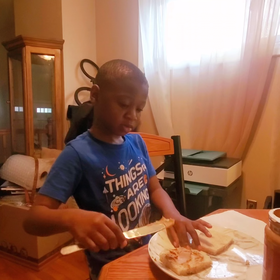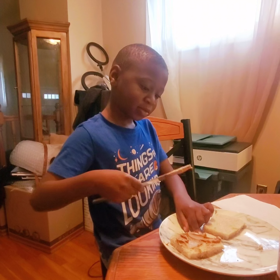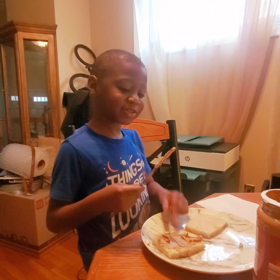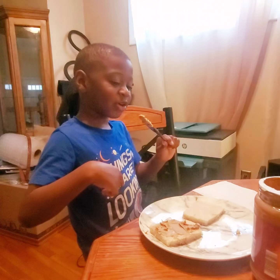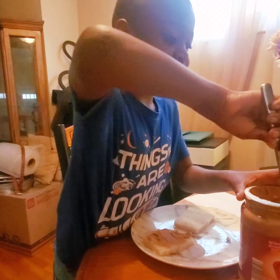Unless you have a peanut butter allergy, like your nephew E — he has a peanut butter allergy, so he can't have peanut butter. So if anybody has allergies to peanut butter, they should check with their mom before they make their peanut butter sandwich. You should check with your mom if it's safe, just in case.